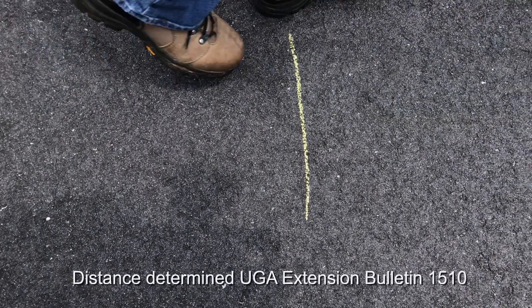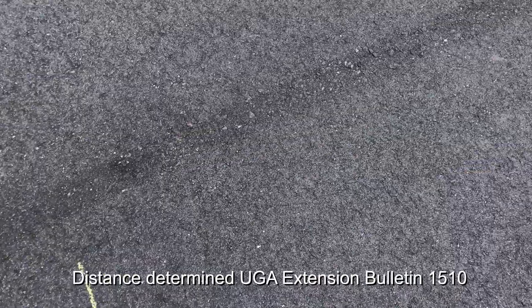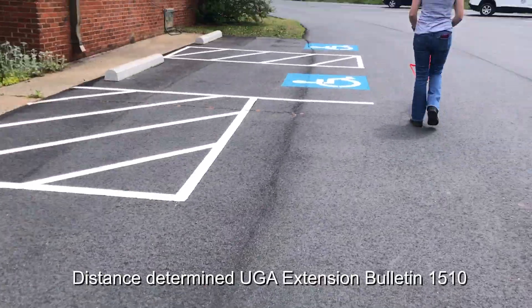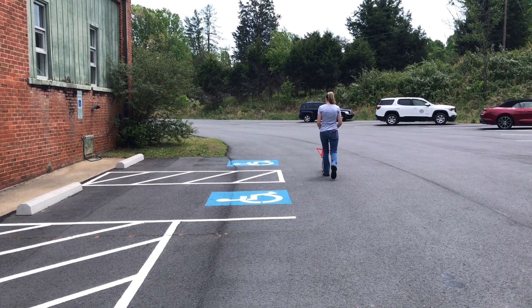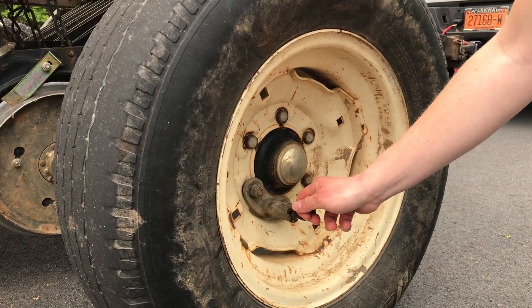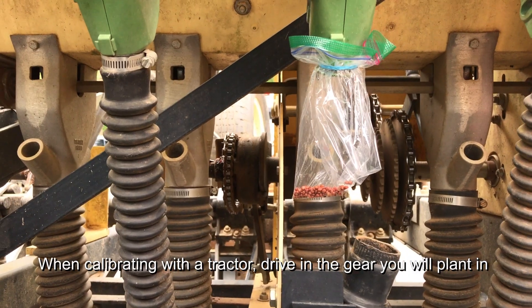Because of the row spacing and the number of rows, we've determined that we need to drive the drill 144 feet to measure how much seed will come out per acre. So we're going to go ahead and put the drill into gear, measure that out, and drop.